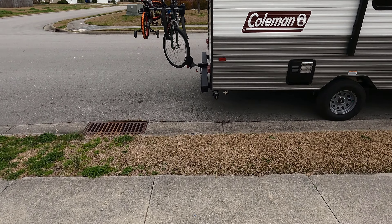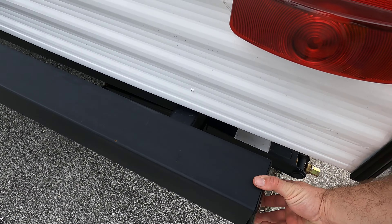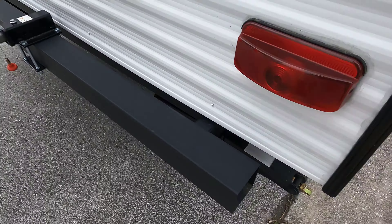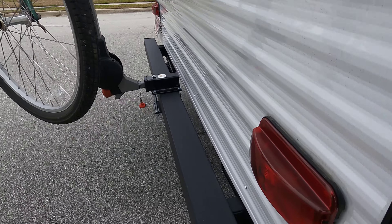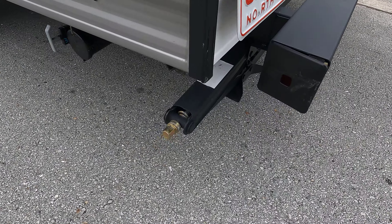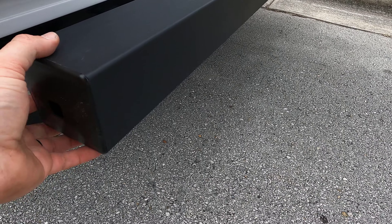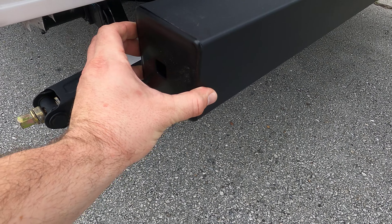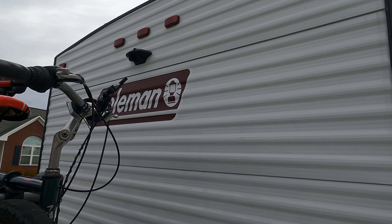I'm kind of worried about these things coming out — it's already coming out. These hoses look like they're going to come out so I'm probably just going to pull the hose out; I'm worried it's going to come off. Yeah, the other side is a problem too — this thing does not want to stay. I think I'm going to lose these bumper caps. I do need to get a backup camera; that's on my to-do list.